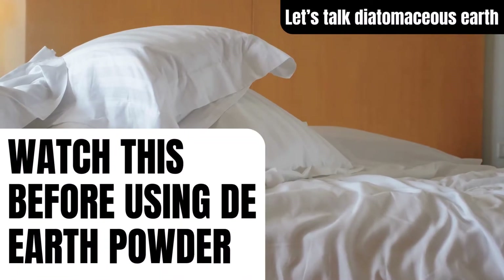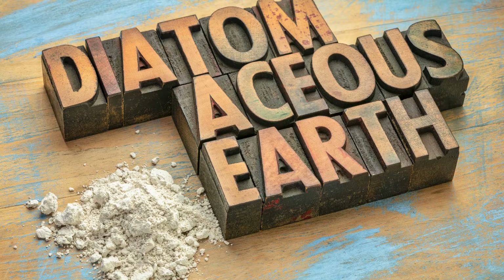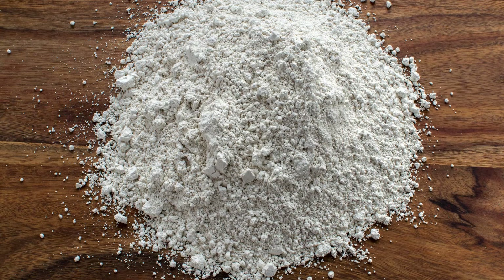If you're thinking about using diatomaceous earth powder for bed bugs, watch this first. If you're wondering what it is, it's a powder-like substance from diatom skeletal remains, which are microscopic algae with hard silica shells.